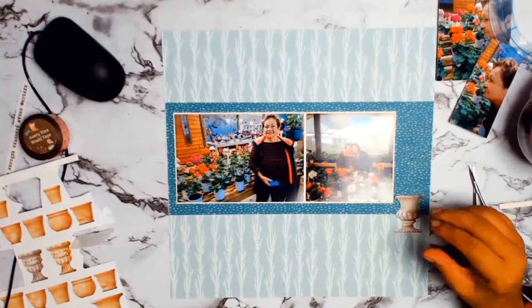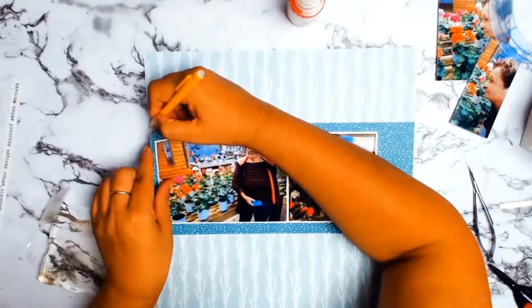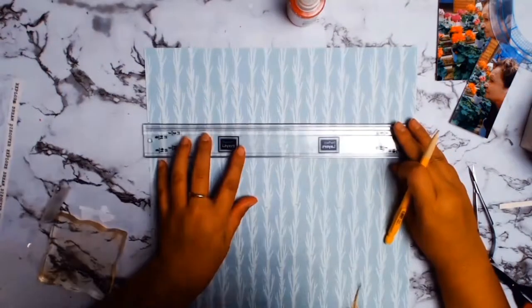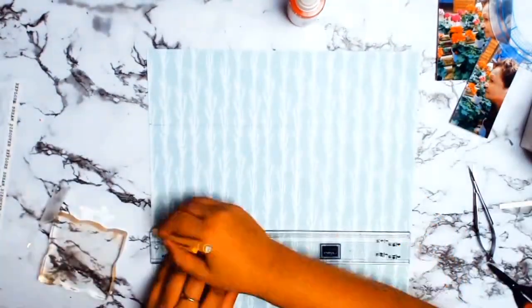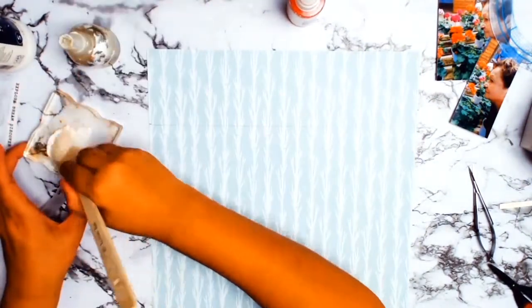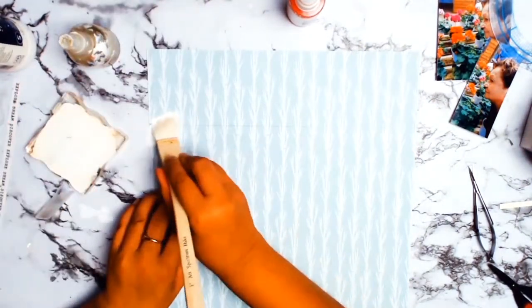Then I'm going to mat it again on this scrap piece of paper, which is from one of the scraps from the February Core Kits from Antivira Scraps and Crafts. All I'm doing here is just marking where my photo or that matte is going to be so that I can do a little bit of mixed media.